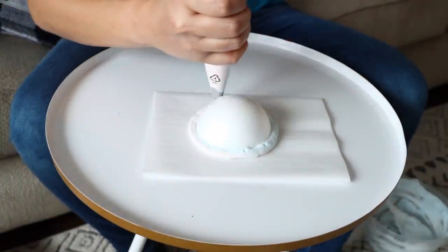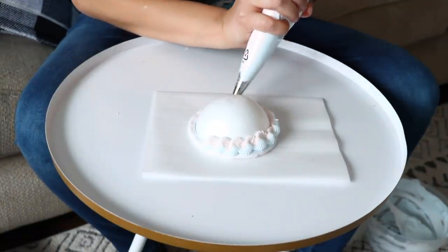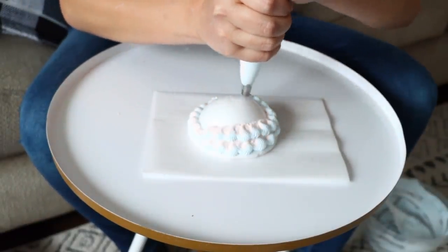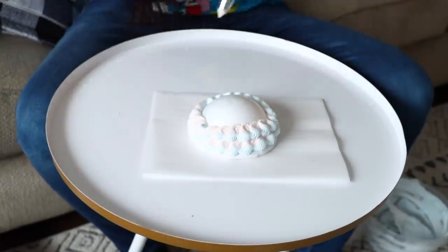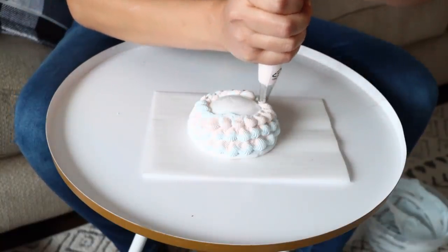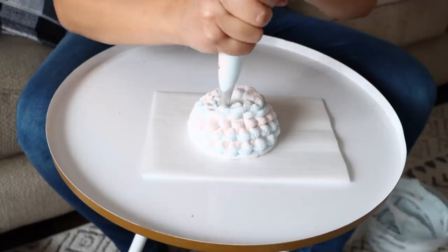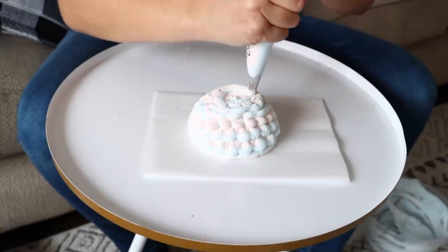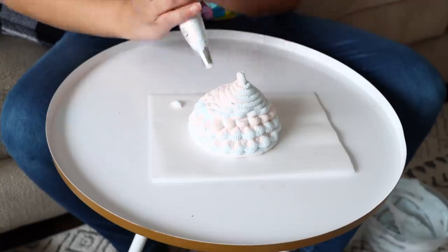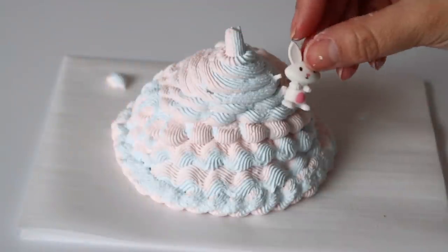You can also cut a bigger styrofoam ball from Dollar Tree in half, but you get more bang for your buck buying pre-cut half balls elsewhere since they're bigger. When making fake whipped cream, use a bigger icing tip — the Dollar Tree one works really well for this. I just go with the design as I go along. This ended up looking like a gender reveal-style fake whipped cream!